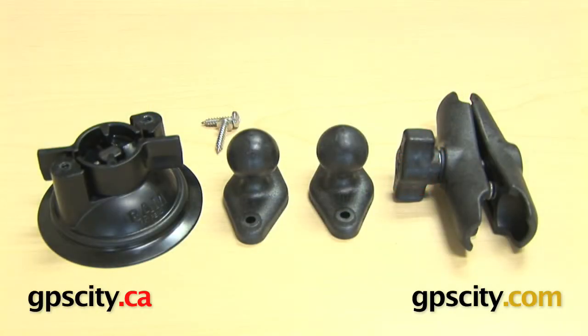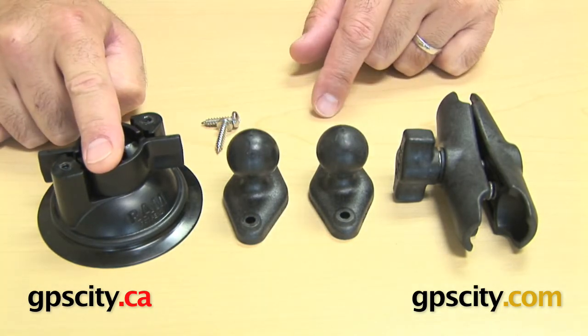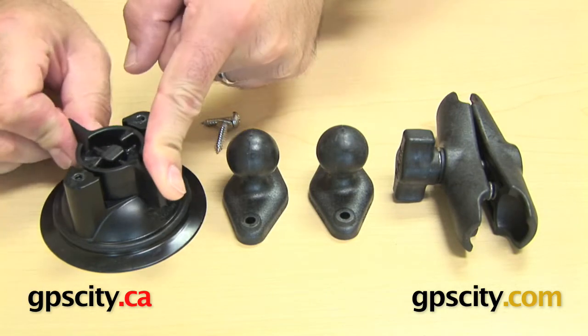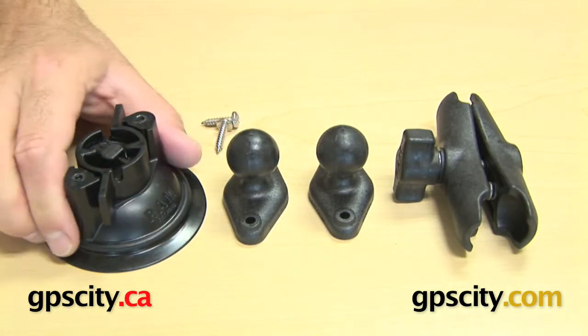Right now I want to show you what's included in the RAP-B-166 locking suction cup base with diamond head. Firstly you have the locking suction cup base. This is a very simple piece — just twist, like so, and it locks down.